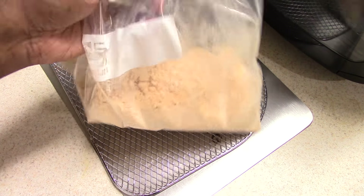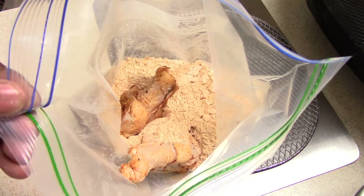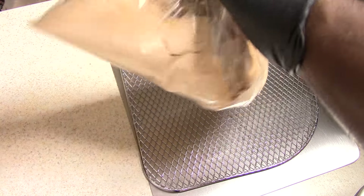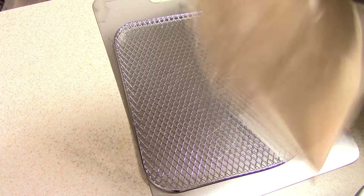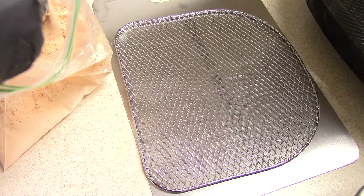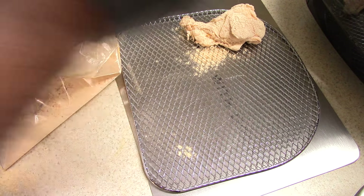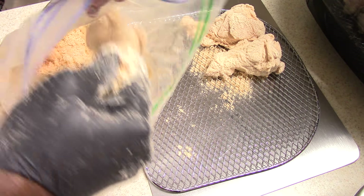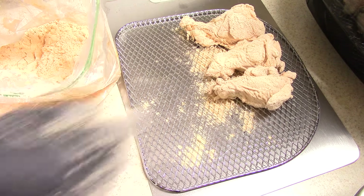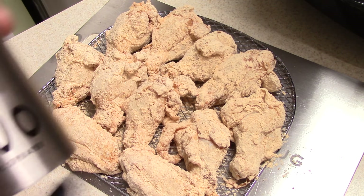I got them in my ziplock and we're just gonna shake it the old-school way — I'll probably do like three at a time. I'm gonna just take them out and shake off the excess. Alright guys, so I have a total of 23 wings. I have two trays full — I think I have 11 on one and 12 on the other.